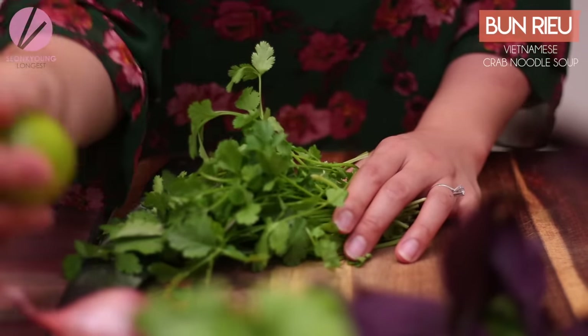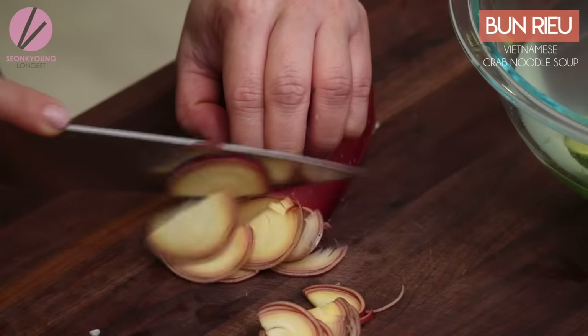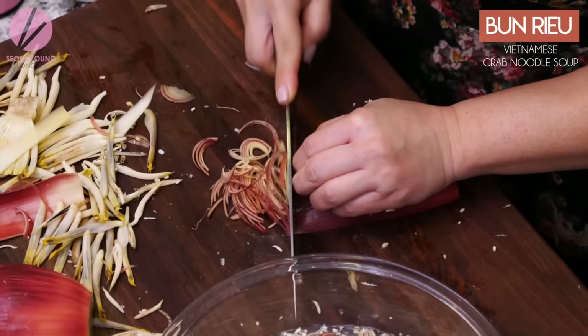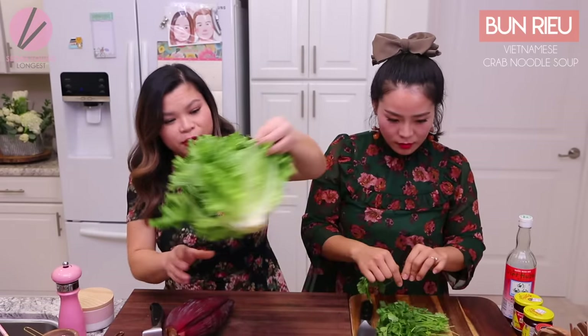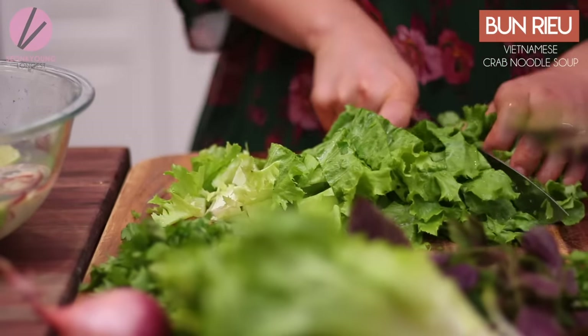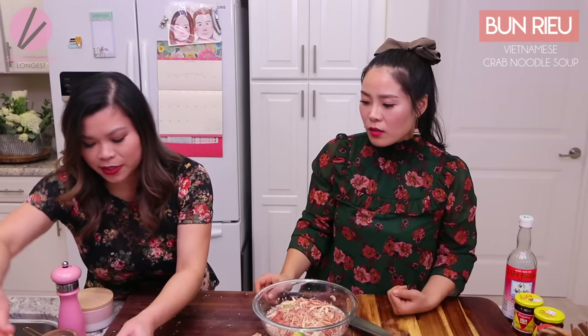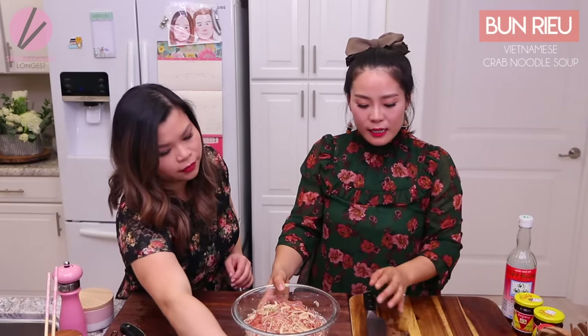Meanwhile, we're going to prepare all the vegetables and garnishes that go along with this dish. We have cilantro, banana blossom, and if you don't have banana blossom, you can also use morning glory — you use the stem part and shred it up. We also have green lettuce, and of course you cannot have Bun Rieu without perilla leaves. Make sure to stir the noodles periodically so they fluff up — you don't want dense noodles. Our garnish is all ready to go.